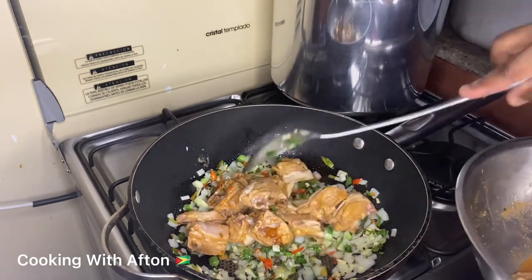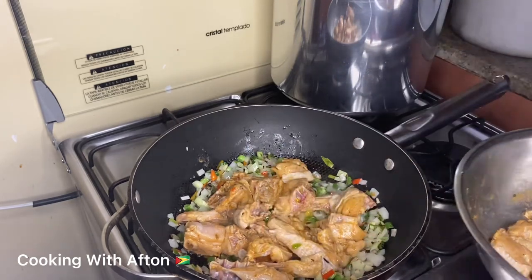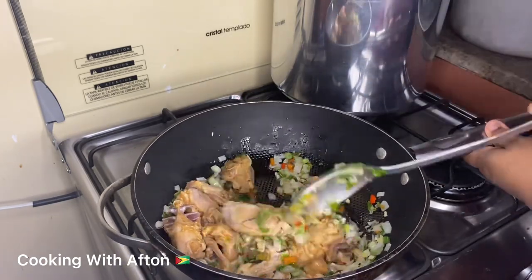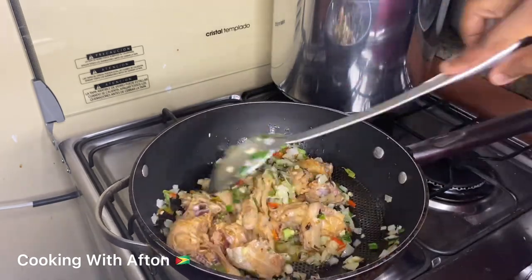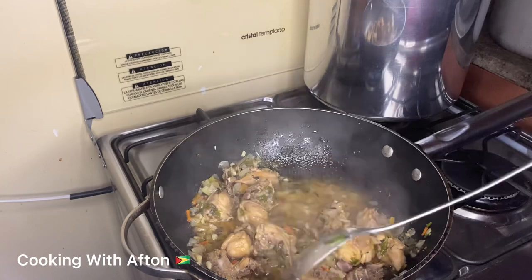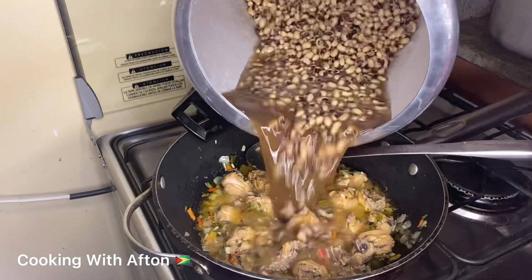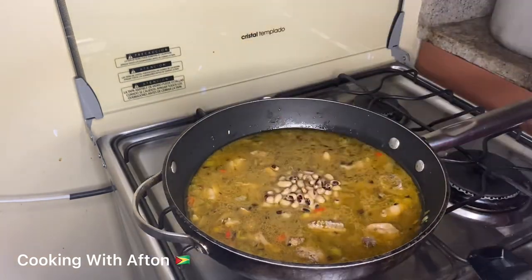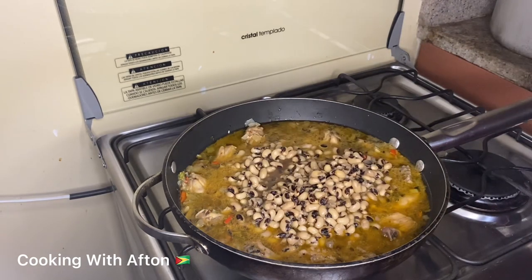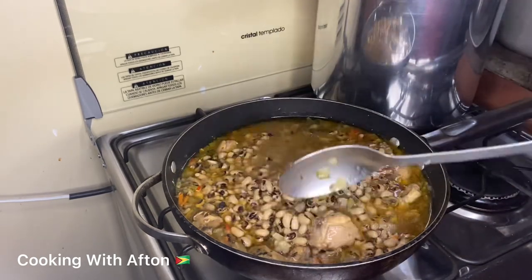Now I'm gonna put in my seasoned chicken and mix it up with the veggies. I like to fry it up for a couple of minutes as well. Then I'm gonna pour my black eyed peas water into the chicken, and then put in the black eyed peas as well, and give it a mix.